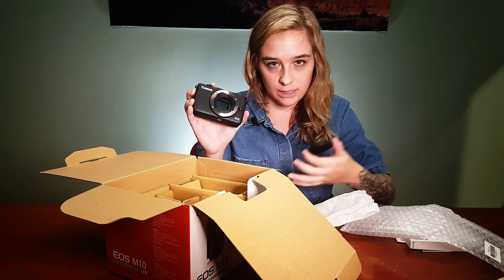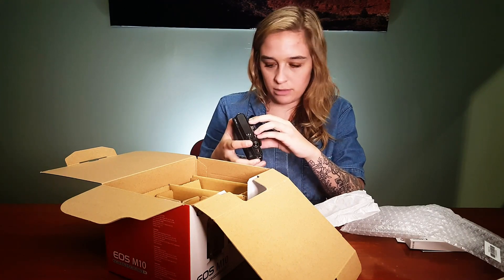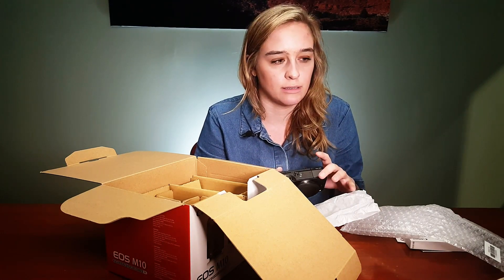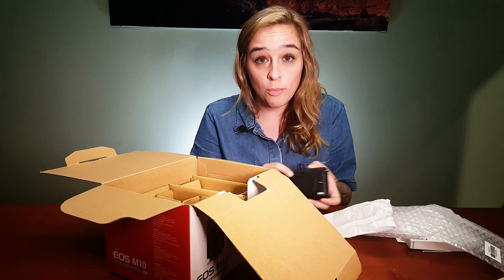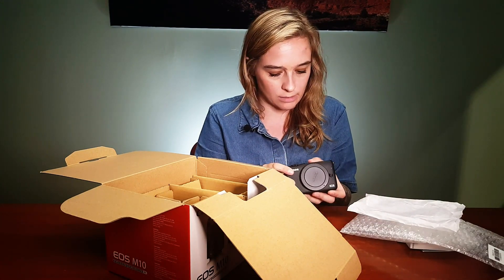Beautiful APS-C size sensor. This is an 18 megapixel sensor, so this is going to be similar to what you find in the T5i, or the SL1, stuff like that. So nothing super new — it's the form factor that's new, not so much the guts per se.